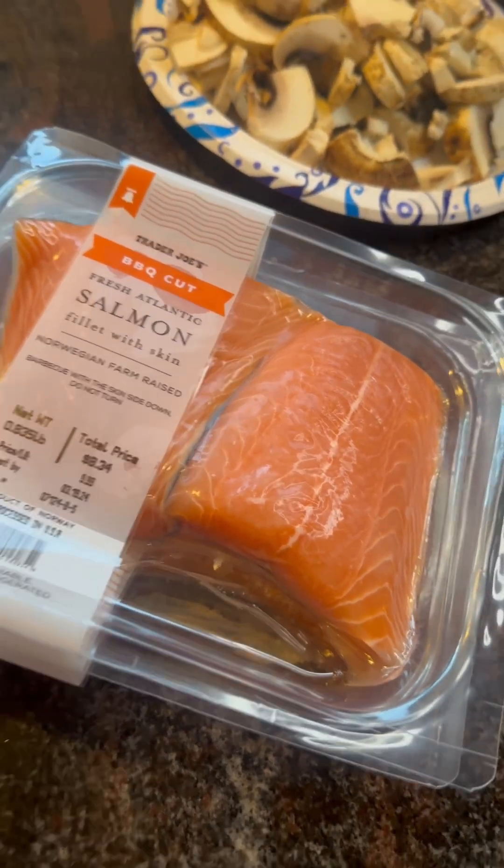And these motherfuckers better like it. I already started my rice in the rice cooker because that's gonna be the longest part of this meal. It's gonna be quick and easy. If y'all seen the video where I made honey sriracha wings, this is gonna be the same sauce I'm gonna put on the salmon. Easy.